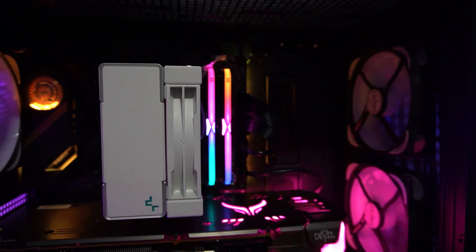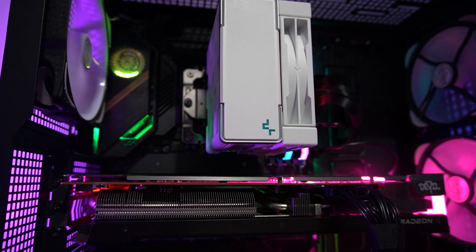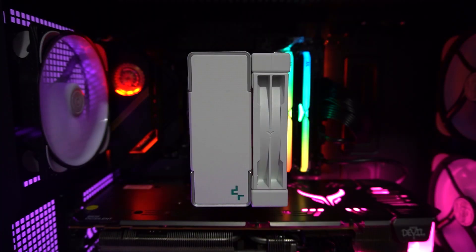Overall, the Deepcool AK400 White is a good budget-friendly cooler. I would highly recommend this cooler to those who are looking for a great performing air cooler with good aesthetics but on the budget side. You can buy the Deepcool AK400 White for around 1,495 pesos at your nearest Deepcool affiliated online and physical stores.